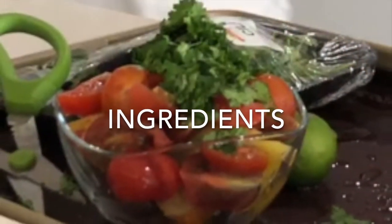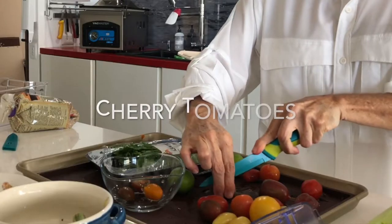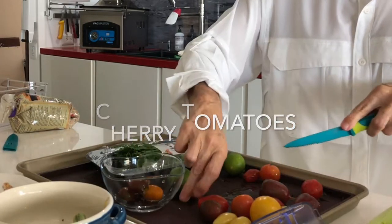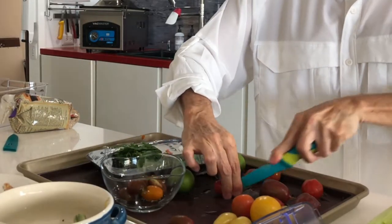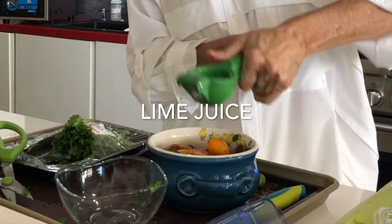The first thing we're going to make is we're going to season the cherry tomato like pico de gallo. A little bit of cilantro and some lime juice. Then you set it in the refrigerator and you can use it either with the eggs, alone, or with any meal at any time.